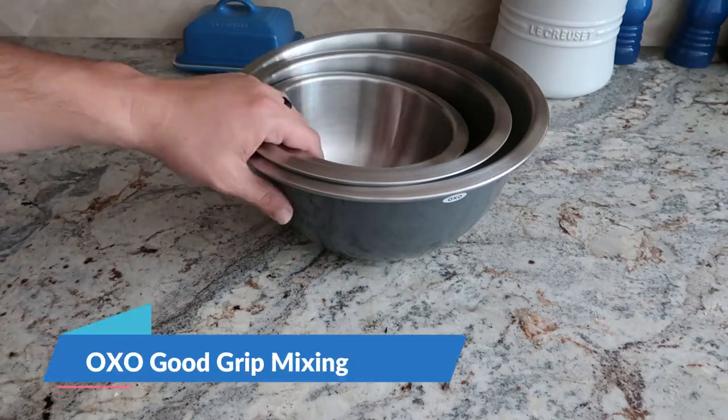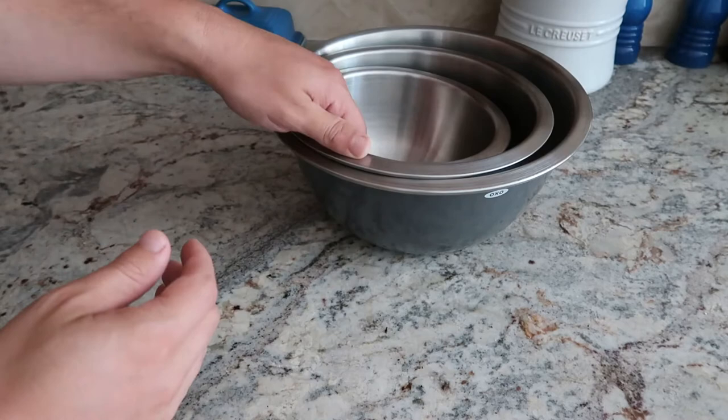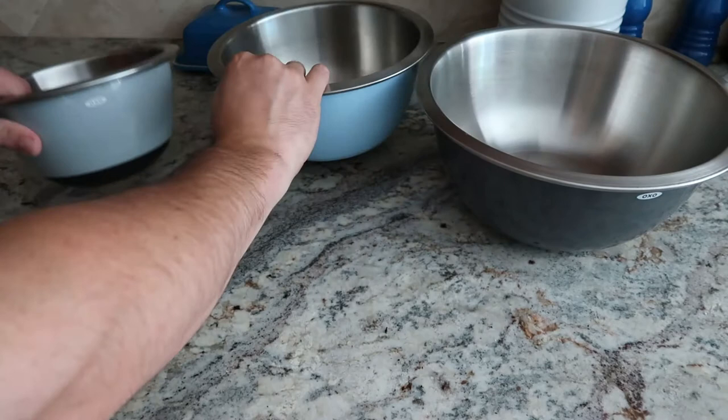Hey guys, CJ here. Today we have the OXO three-piece mixing bowls, stainless steel. We have them in the gray color, so they do come in white or they come in this kind of gray set, so you're going to get a variety of different colors.